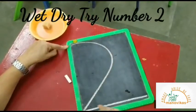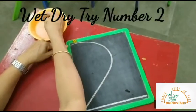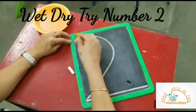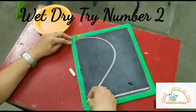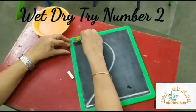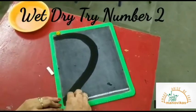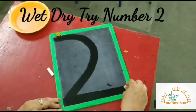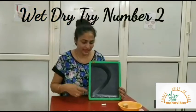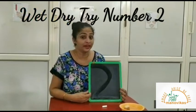Parents, after you have written number two on the slate, give a wet sponge to your child. As they trace it with the wet sponge, they have to say: big curve line across. Let's do it — big curve line across. Let this dry and then you try again.